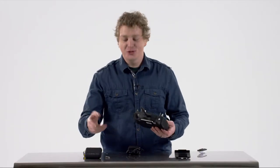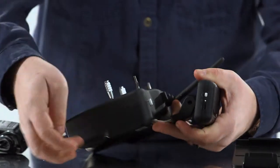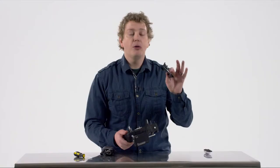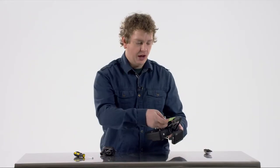Use the bolt and the screwdriver provided with you to attach the Wi-Fi extender to the transmitter itself. Then slide the mobile device mount onto the top of the transmitter and you can place your smartphone inside of it.